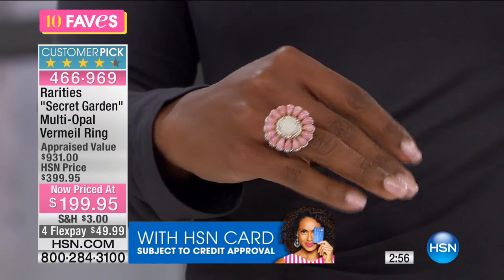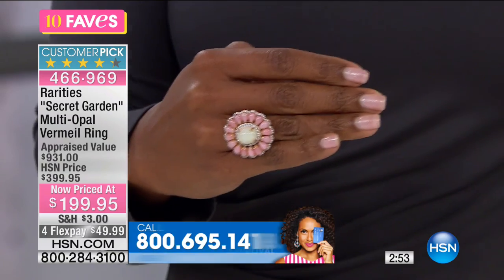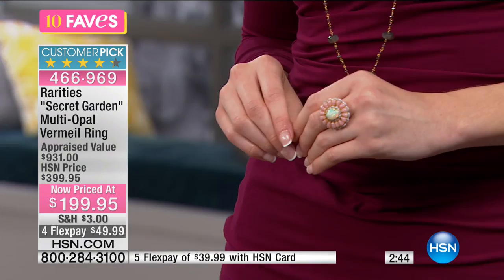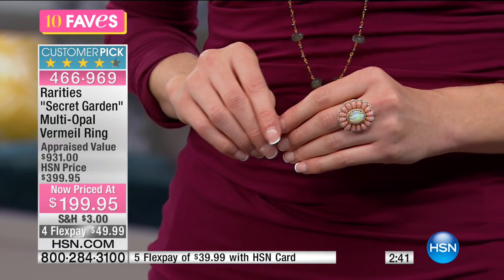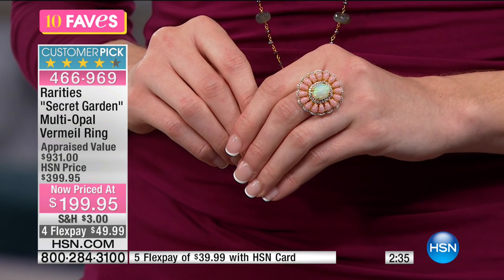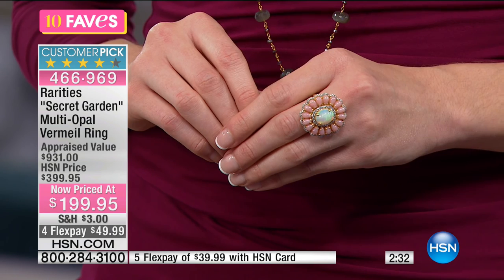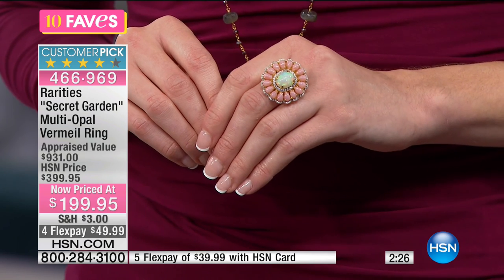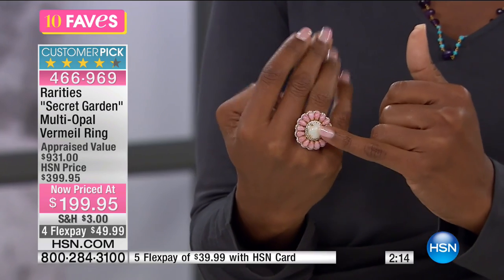Wear your jewelry — don't leave it in the jewelry box. You don't have to have an occasion. If you wake up on a Tuesday morning and just want to put it on, put it on. Days like today celebrate our love for the beauty we get to wear every day. The designs are man-made but the stones are from nature, and that's what you see here.